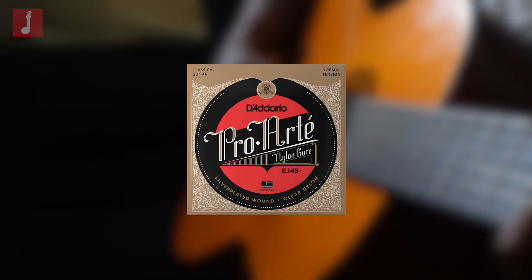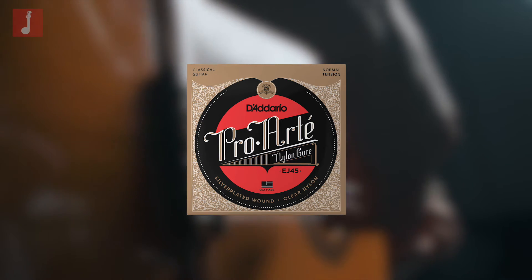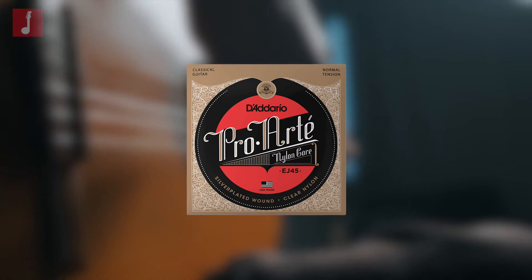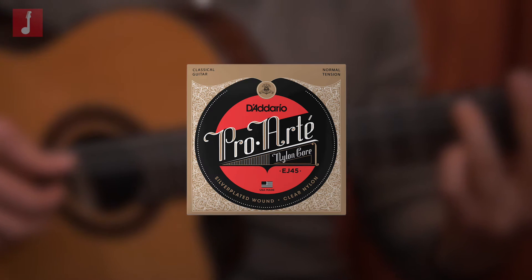The ProArt series are essentially your standard normal strings for a classical guitar, with tensions designed for regular tuning, with a nice, neutral tonal bass that is warm and pleasant. This is one of the most popular string choices for classical guitarists.